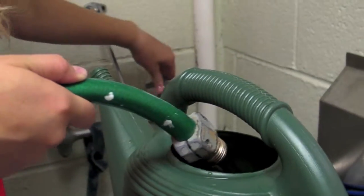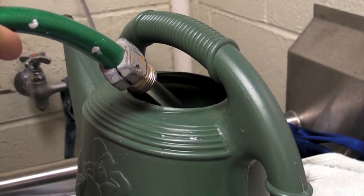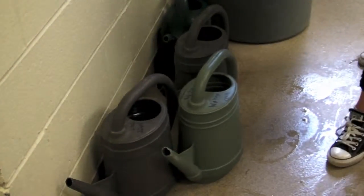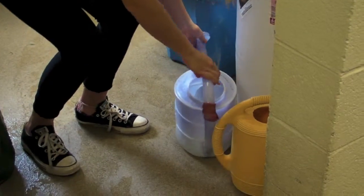If needed, fill up the watering can with cold water. Put the watering can back with the others. Return the disinfectant can.